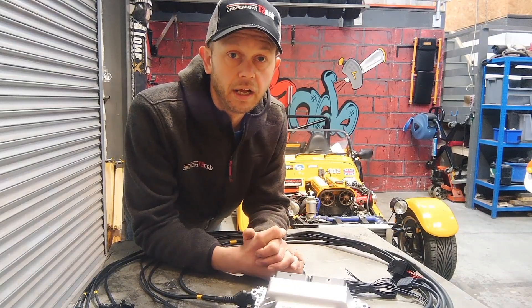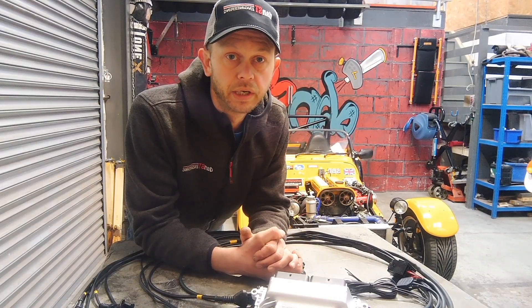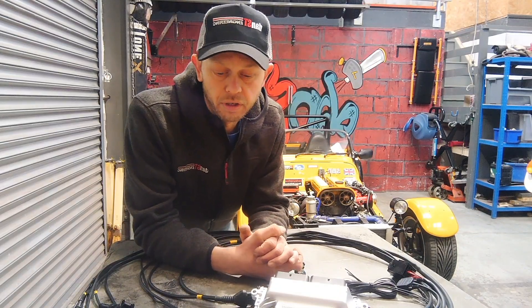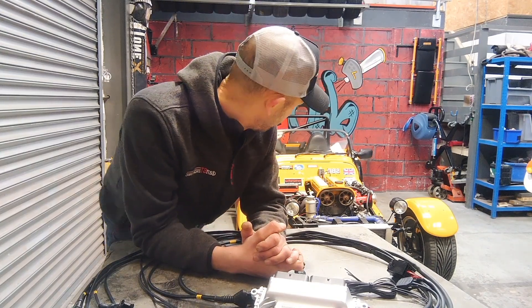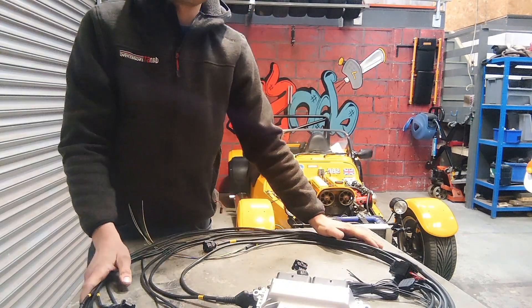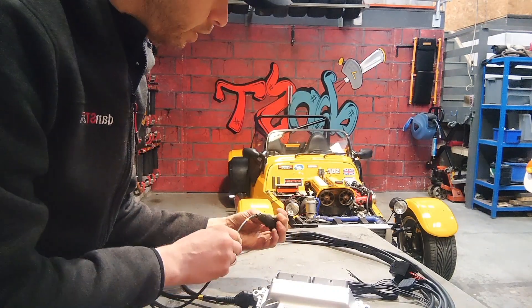I've done a similar thing for the Duratec on the Gen 1 ECU — that's available on our channel if you want to have a look. It covers the basics of putting an ECU onto an ITB car. This car is also on ITBs, so I'm just going to go through the basic connections. The old ECU has already been pulled out and we're ready to put our new plug-and-play Vauxhall loom into place.